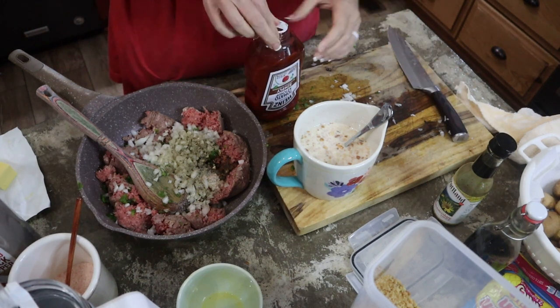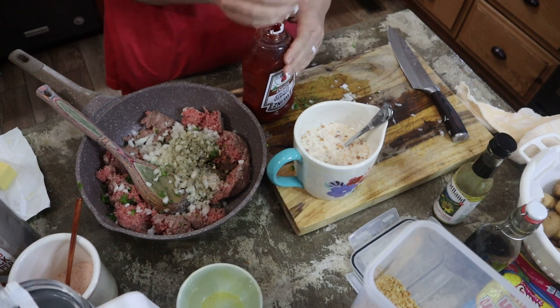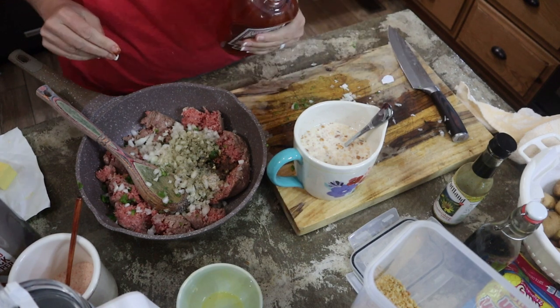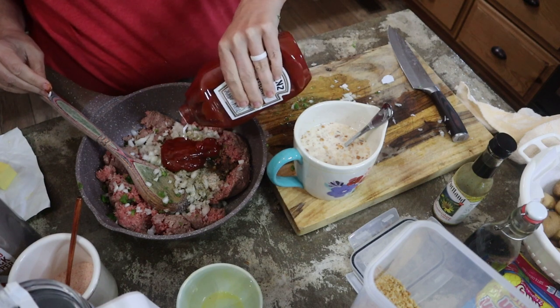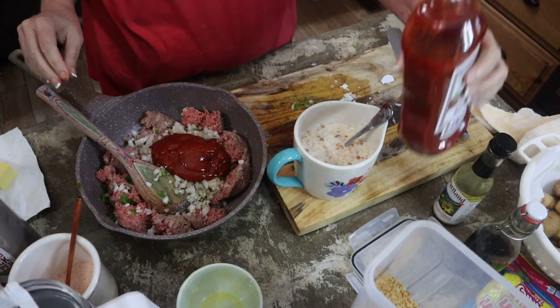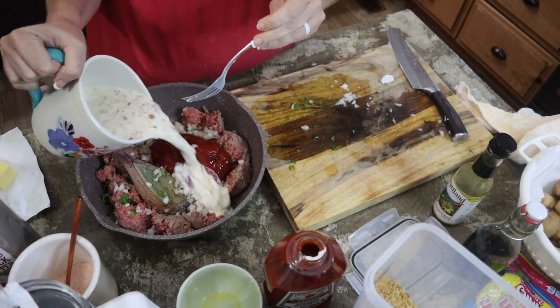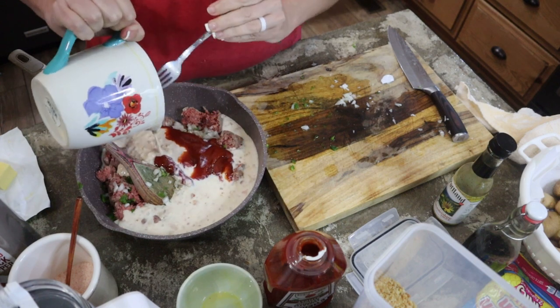I did make the Cracker Barrel meatloaf on a video and wasn't that fond of it — it was good but it was very sweet, had a lot of sugar in there. So we're going to put half a cup of ketchup, then add in our milk, egg, and breadcrumb mixture.